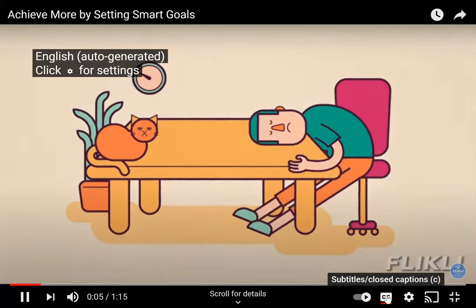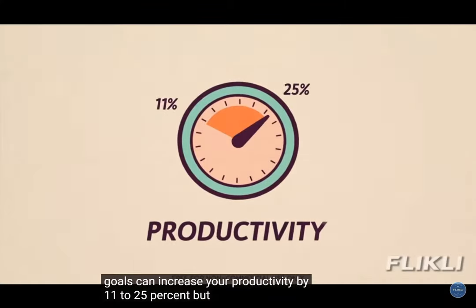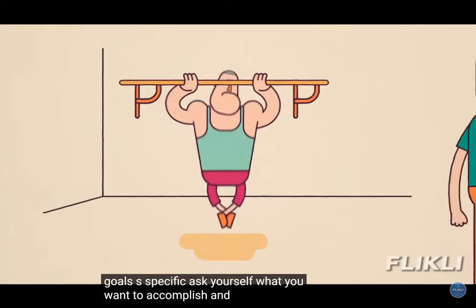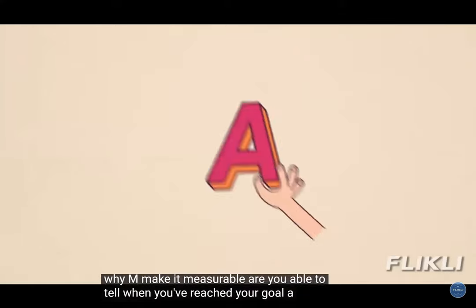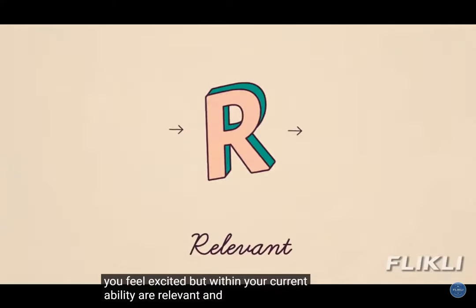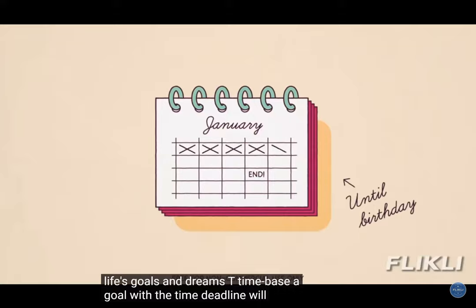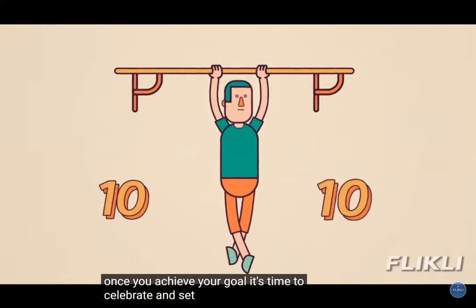Goal setting is a powerful tool in increasing productivity. In fact, setting goals can increase your productivity by 11 to 25 percent. But actually setting and working towards goals can be challenging, so let's get SMART about goals. S — Specific: ask yourself what you want to accomplish and most importantly why. M — Measurable: are you able to tell when you've reached your goal? A — Attainable: goals should stretch you so you feel excited but stay within your current ability. R — Relevant: set goals that are going to positively impact your life and fit in with your other life goals and dreams. T — Time-based: a goal with a time deadline will create a sense of urgency and give you the energy to complete it. Once you achieve your goal, celebrate and set the next one.